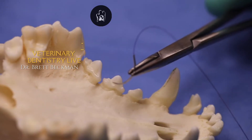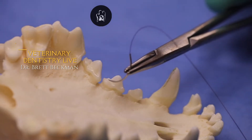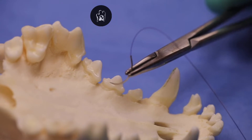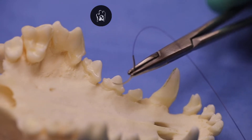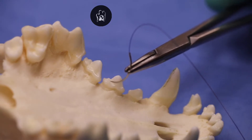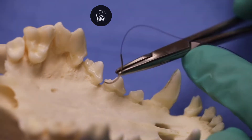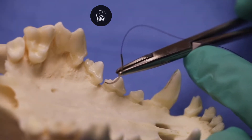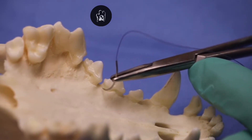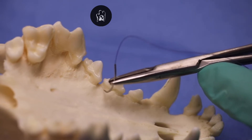One of the big questions we commonly get in labs is how do we get a suture through the interdental space to start our closure when we do a mucoperiosteal flap? This commonly comes up in maxillary canine and mandibular canine extraction where we do a sulcular incision back to the third premolar. So even if these two crowns are touching, there's going to be a space between the crowns that are under the marginal gingiva.